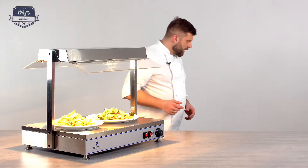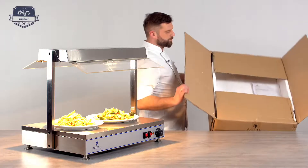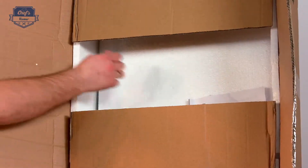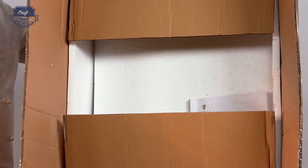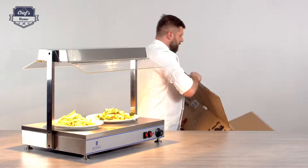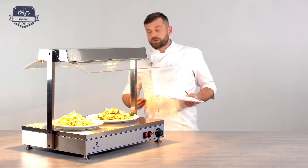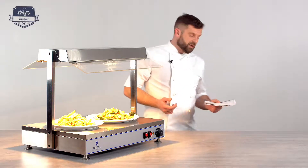This device comes with a 3-year warranty and will be posted to you in a really sturdy box, just like this one. It comes with lots of packaging material inside. It comes in pieces, so you have to reassemble when you get it — but that is how it arrives at your place. Also inside you will find the instruction manual. Please have a read, because there is a lot of information on how to prepare the device for its first use, how to reassemble it, and how to operate it — so definitely a good read.